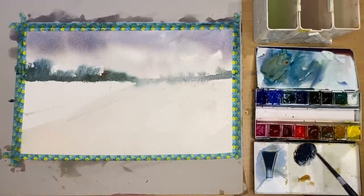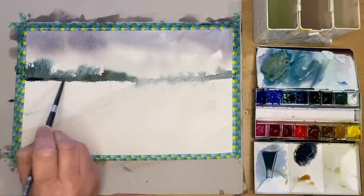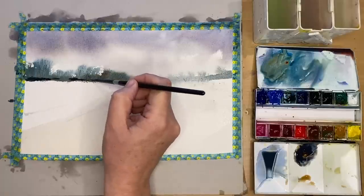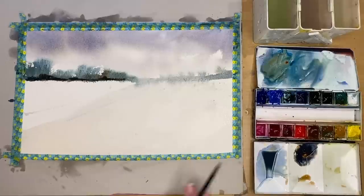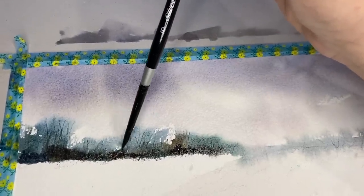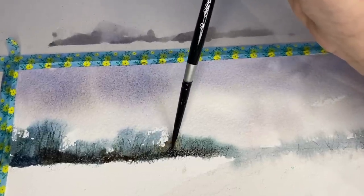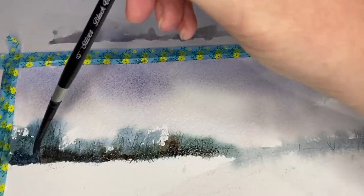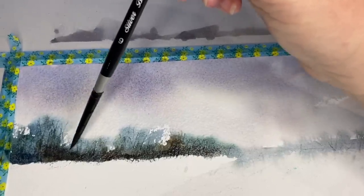I'm mixing up some Payne's Grey with a touch of burnt sienna, painting damp into damp with my size 4 round brush at the bottom of those trees — it bleeds up slightly and creates a natural look. I'm adding water to soften some of those edges, which can create a cauliflower effect — that's where you put a wet wash into a damp wash. I've got one developing in the left-hand corner of the trees, dropping in that water to create happy accidents.